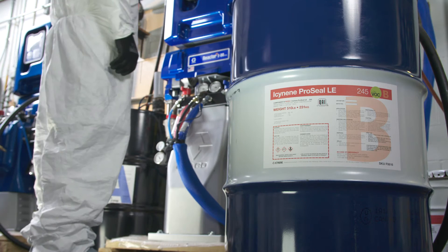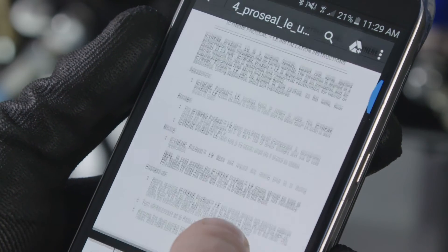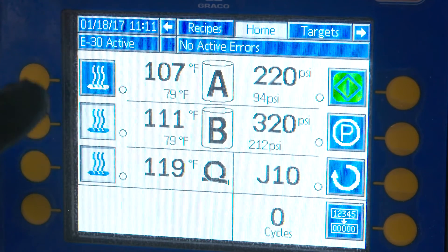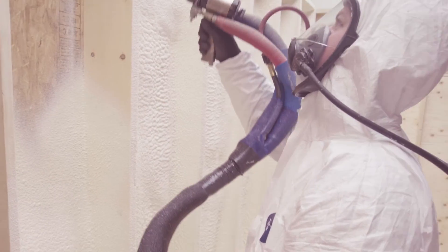We're now going to demonstrate how to install a full 5-inch lift of Isonene ProSeal LE. Before spraying Isonene ProSeal LE, make sure you review Isonene's installation instructions and best practices. Proper spray temperatures and pressures found in these guidelines need to be followed to maximize yield and foam properties. With some practice, you'll be able to spray a full 5 inches of Isonene ProSeal LE in one pass by increasing your overlap onto the rising foam. This will allow you to maximize yield and at the same time reduce your labor costs by not spraying multiple passes.